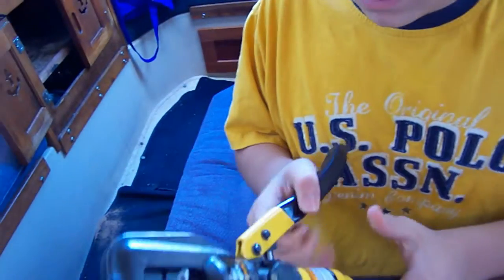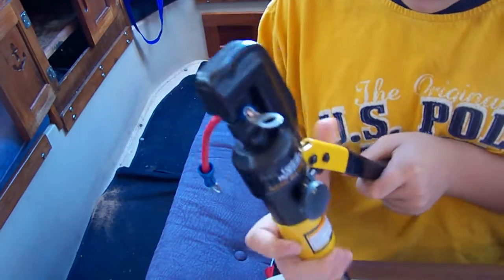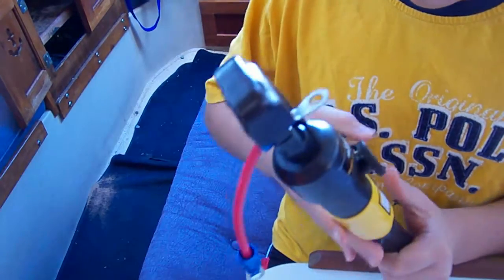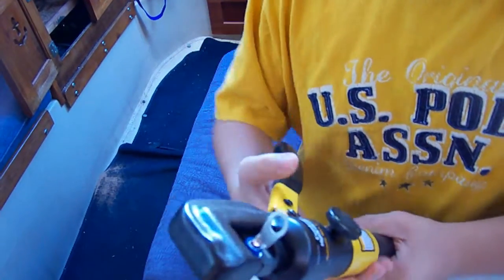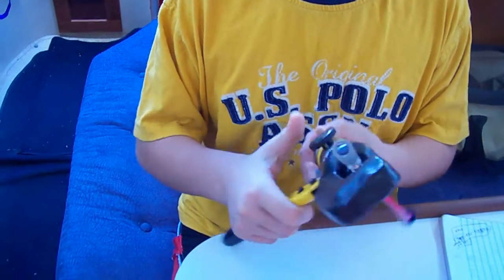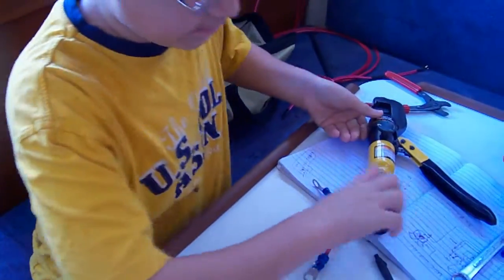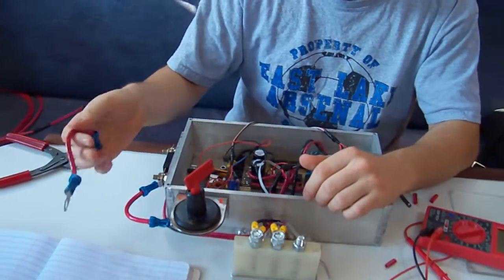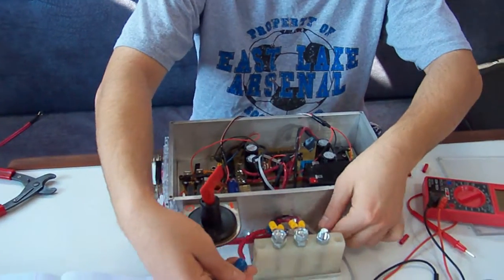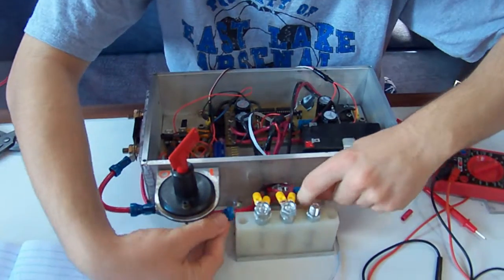Here I have my crew — Tomas, crimping the cables for the brain controller. Then I have Lewis connecting them to the speed control, which is rated at 200 amps continuous.